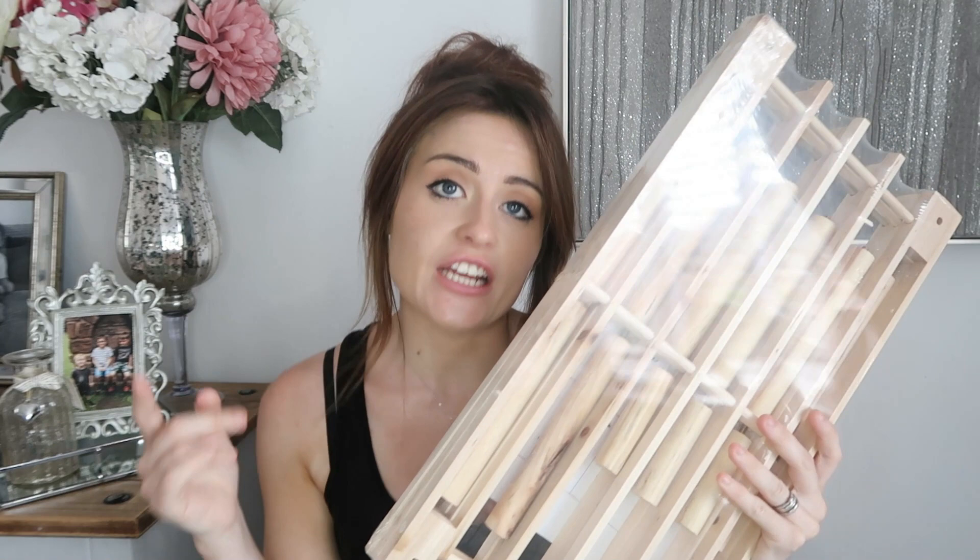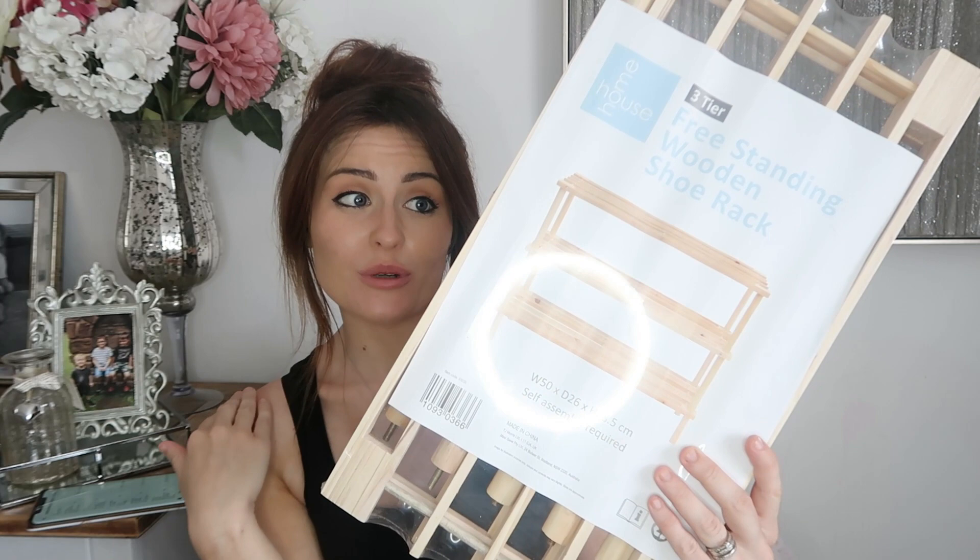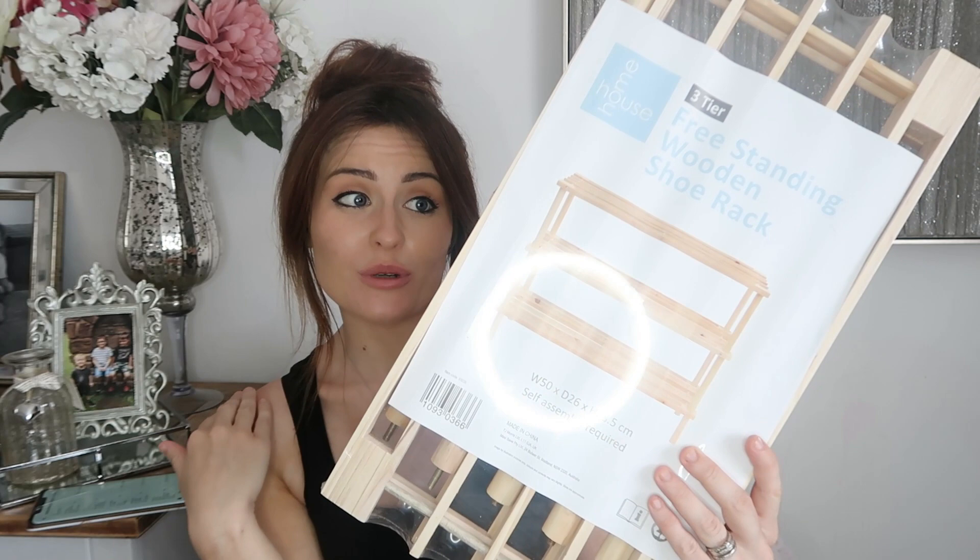I also picked up this shoe storage — it's three-layered and was £3.99. It probably holds about nine pairs of shoes. I might put it in the bottom of our wardrobe, or I might even paint it and upcycle it slightly to make it look a bit nicer, depending on where it's going to go. For the price I might actually get a few more because they could come in handy in other places.